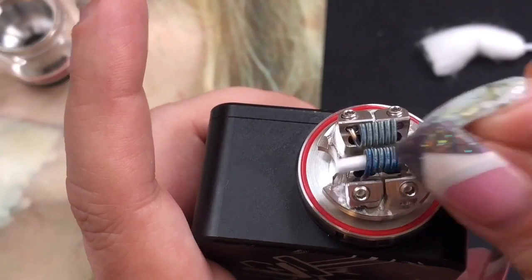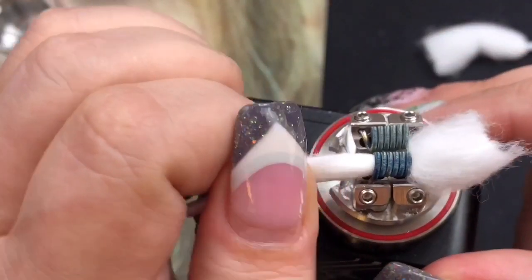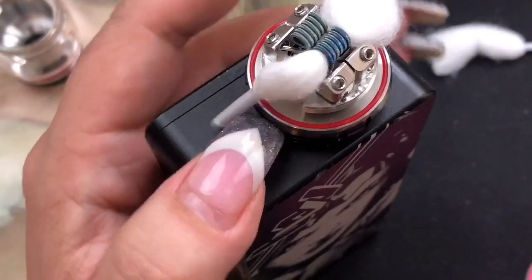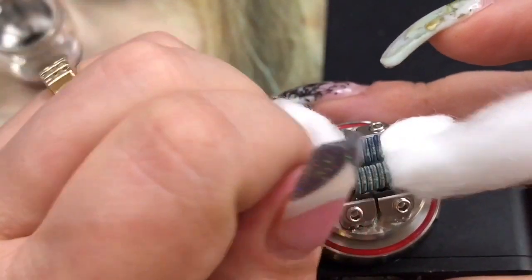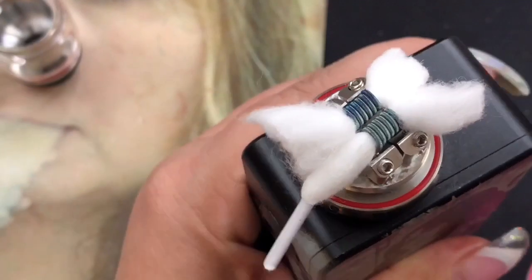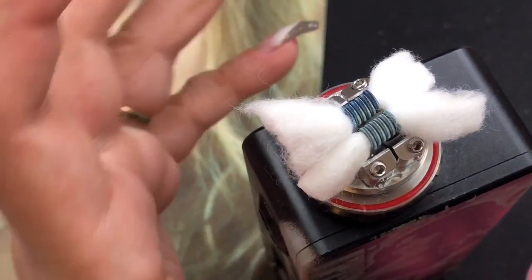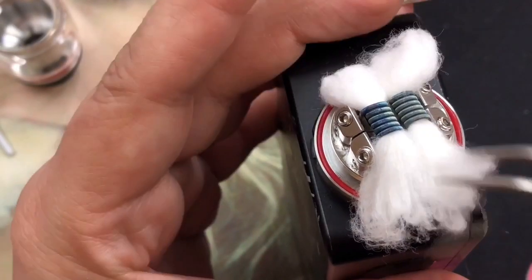Slide the cotton through the coil — the coil tip was designed to make this easier. Pull it through, leaving enough on each side, then cut. This cotton fits perfectly in a 3mm coil — mine are 3mm — and I love that it feels snug. Some shoelace cotton brands feel really thin and loose in the coil, and I like snug cotton because loose cotton can cause spit back. I'll use my tweezers to fluff out the ends, especially the shoelace side.